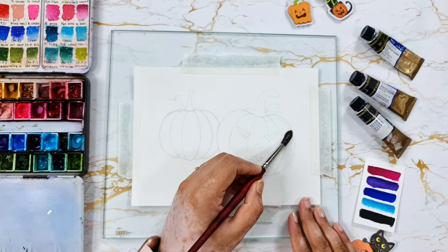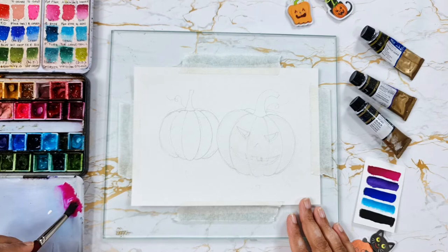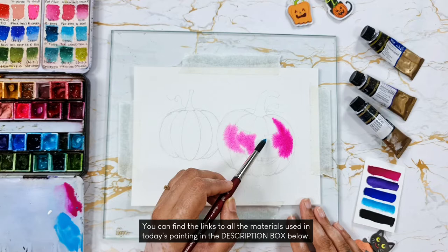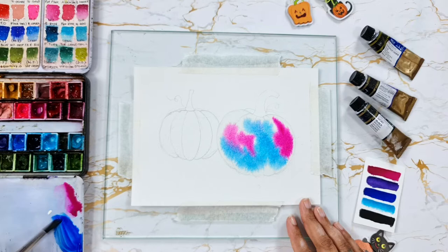Starting with wet on wet technique, I'm carefully applying water within the outline of the pumpkin. I'm using bright rose first and applying it to the paper in a couple of places, then adding cobalt turquoise. As you can see, I'm not blending the colors yet — I'm just applying it in a couple of places. I then mixed thalo blue to add to the top and a little bit at the bottom.